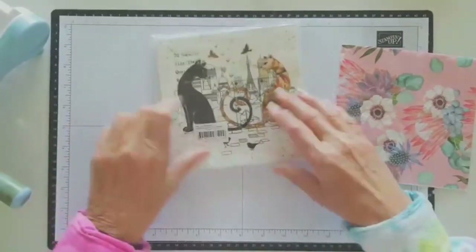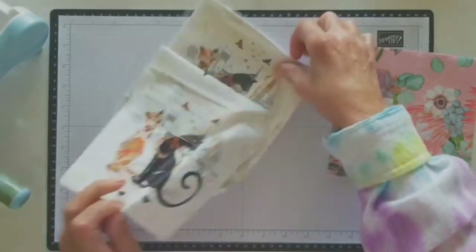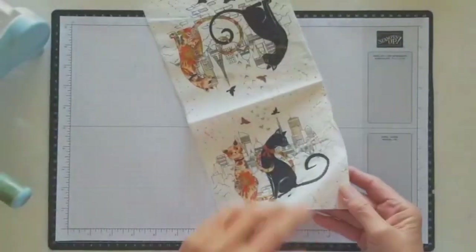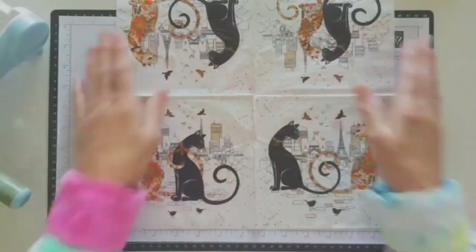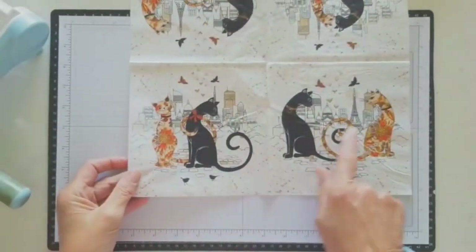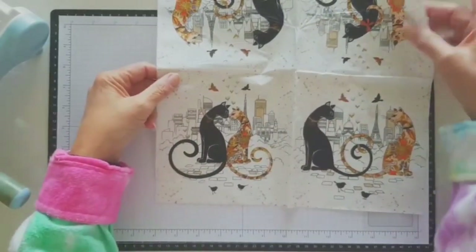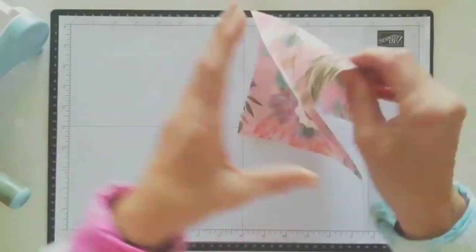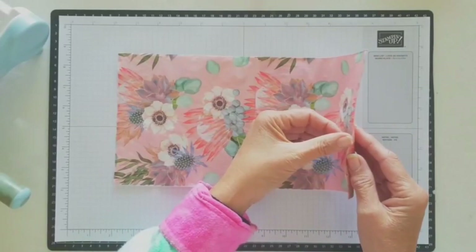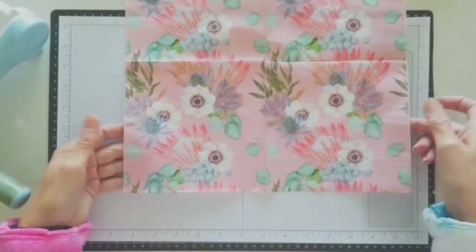You'll probably notice that any napkins you buy have four panels on them. So these are great for a group of four people - they each take a panel. These ones are slightly different patterns on each, but they're great because you can cut them into four since you don't want a giant piece anyway. The patterns just repeat on all four sides - or at least all the ones I bought had the same pattern on all four quarters.